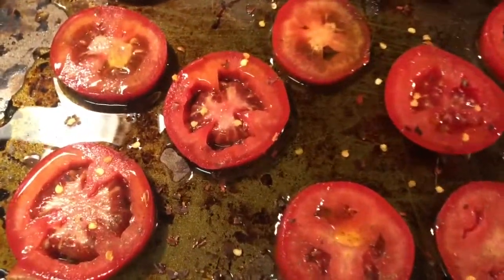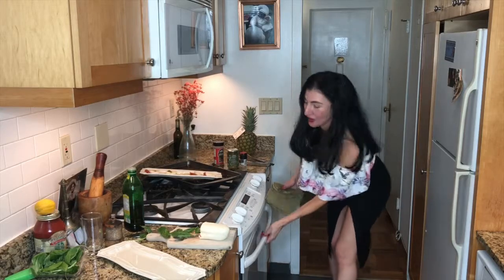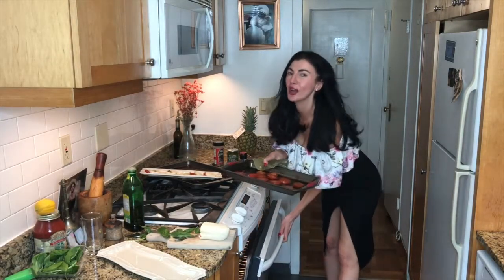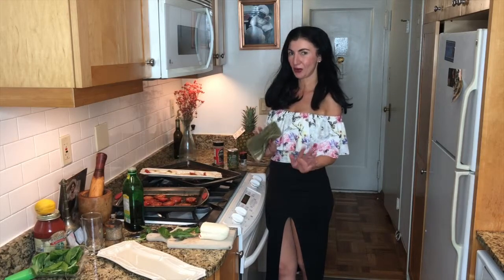We're going to go ahead and put them into the oven for about 10 to 15 minutes and then pull them out. Our roasted tomatoes are ready — we're going to go ahead and pull them out of the oven. There we are, the aroma is fantastic. We're going to let them cool down for about 25 to 30 minutes while we start to assemble our salad.